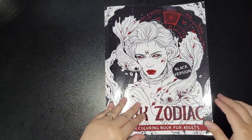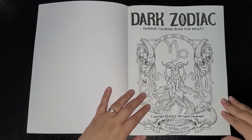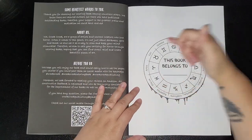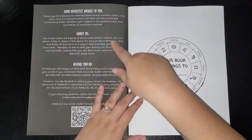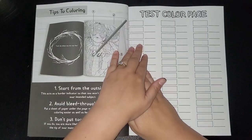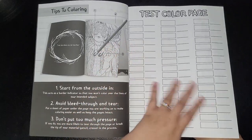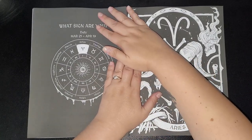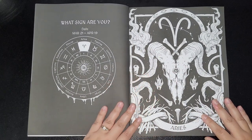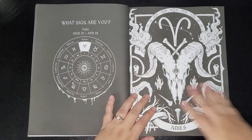Everything's the same — paper quality and all. So we'll just get started. This is your main page and you've got your title page. They've put some heartfelt words before you go, and then there are tips for coloring as always, a test color page — though I've never even used one — and you get this symbol on each back page. It goes through the entire calendar.